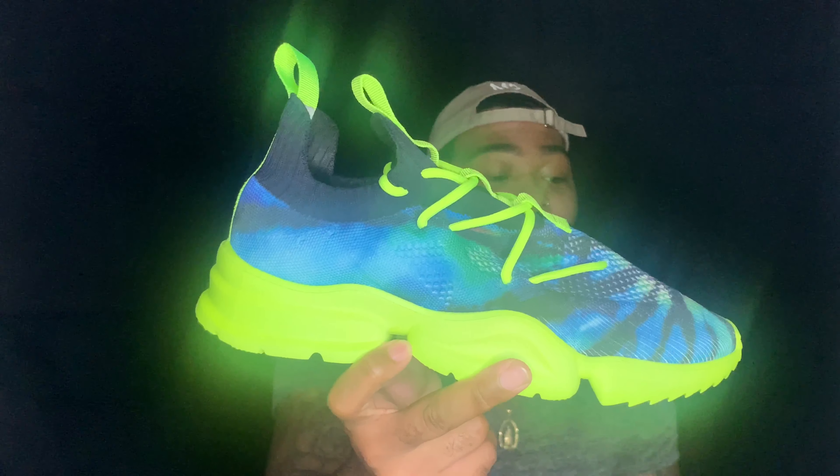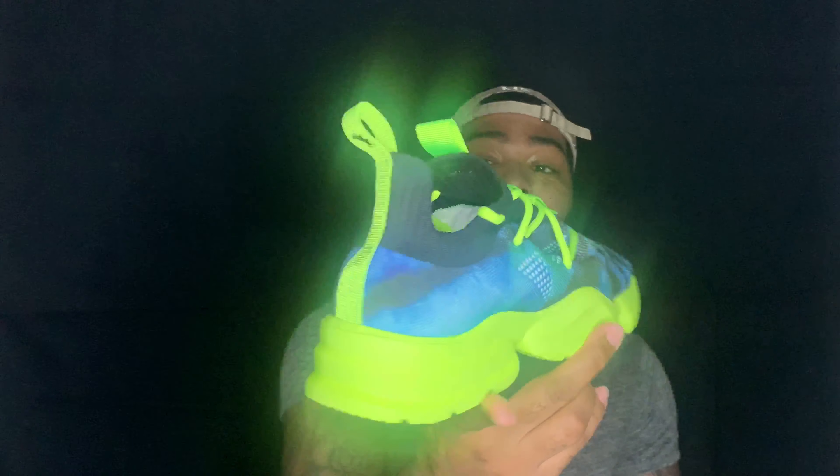I'll show you the front — see at the bottom, you got the Siac logo, and then you got 'Somewhere in America' — that's what Siac comes from, that's what Siac stands for. And then in that little window you see the Black Coachellas.